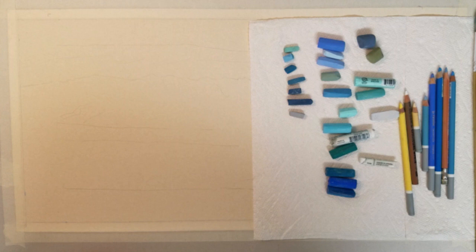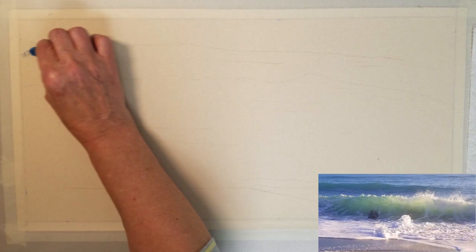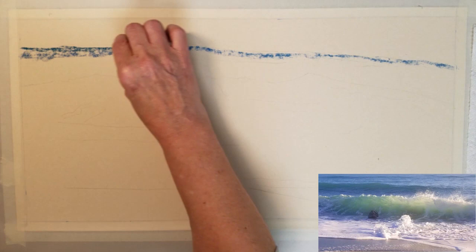Welcome to this demonstration on how to paint ocean waves. I will be using a variety of soft pastels to paint this ocean wave. Today I am using a reference photo from Kim Hogan on a 10 by 20 UART sanded paper.